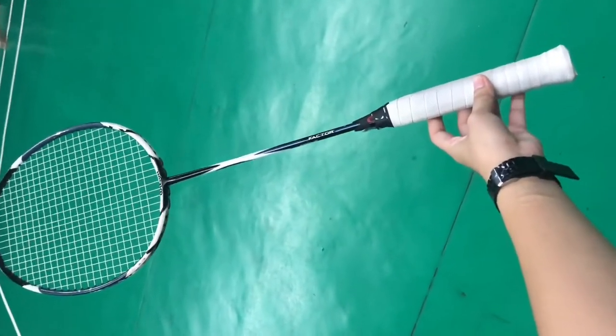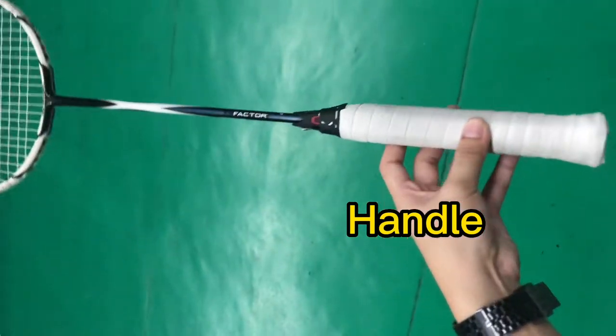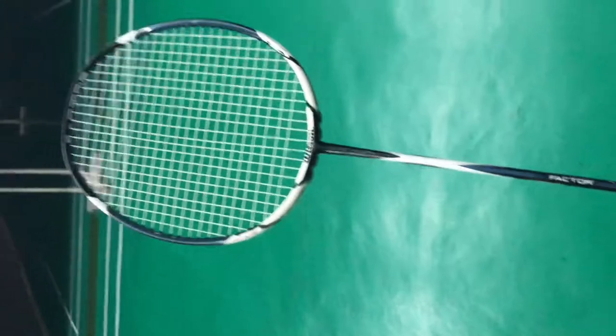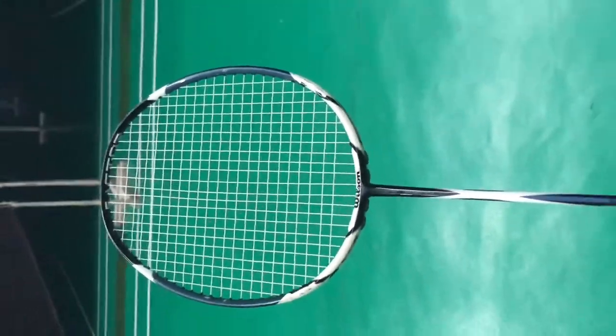The first equipment we need is the Badminton Racket. The parts are: the string area, head, shaft, handle, and grip. This is the full frame of the Badminton Racket.